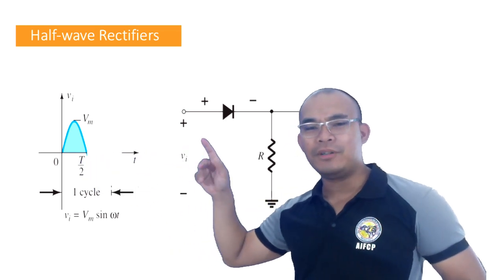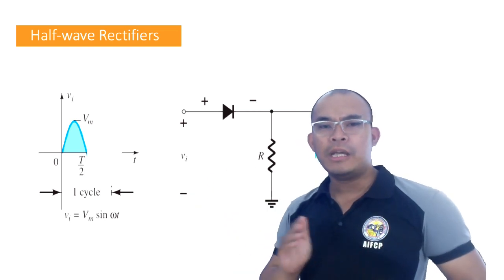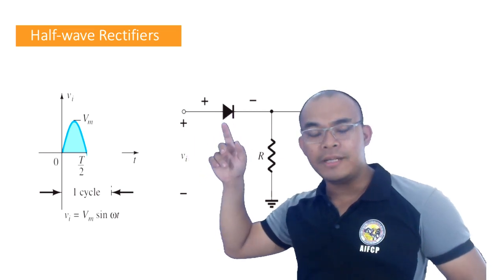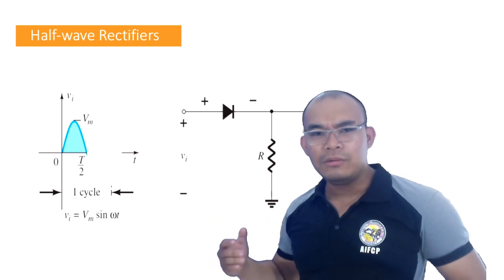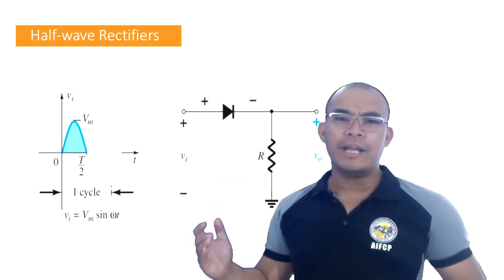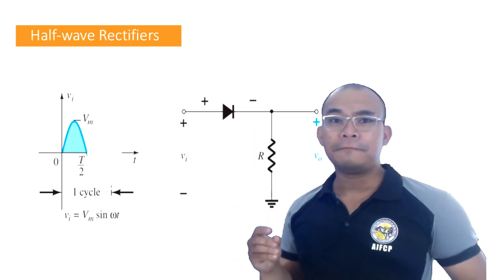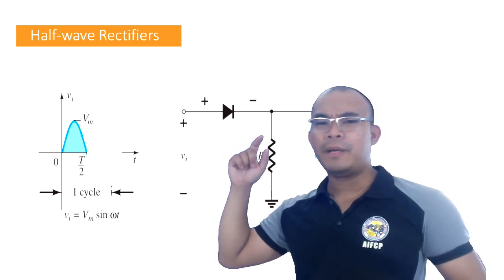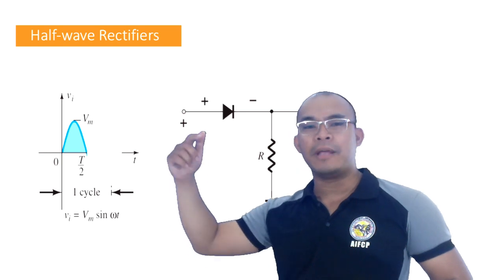From our previous discussion on semiconductors, if the positive supply is connected to the positive of the diode, this configuration is what we call forward bias. So if your diode is in forward bias, your diode will act as a closed switch — meaning current can flow from the supply through to the load.